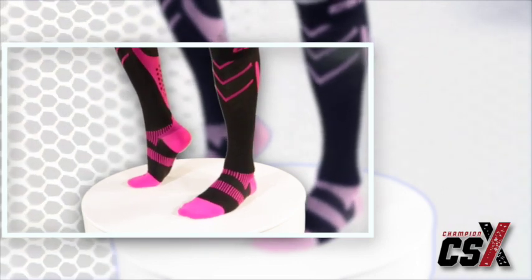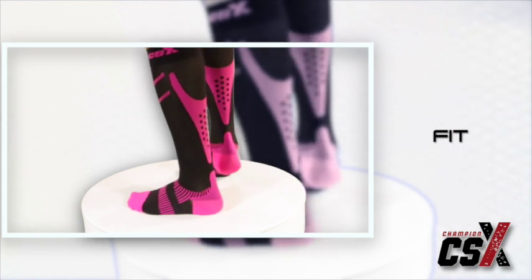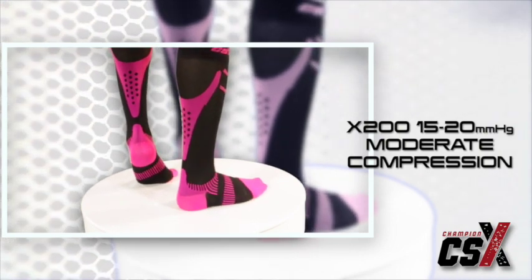Constructed with the latest premier quality sport specific materials, these socks provide enhanced comfort, fit and function. Available in two versions, the X200 delivers a moderate level of compression whereas the X220 offers a firmer fit for advanced users.